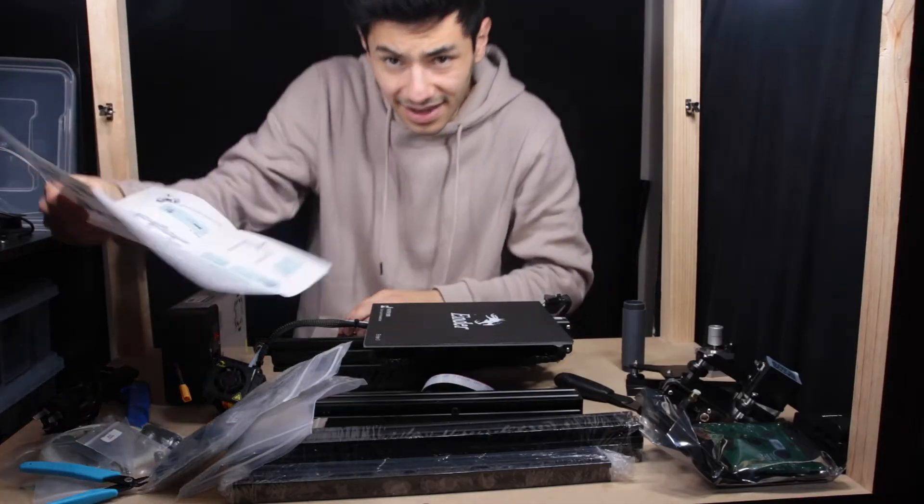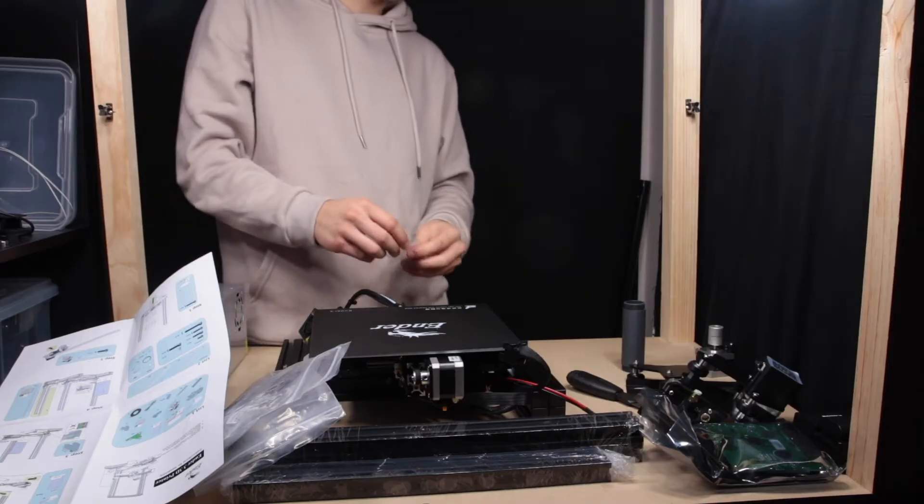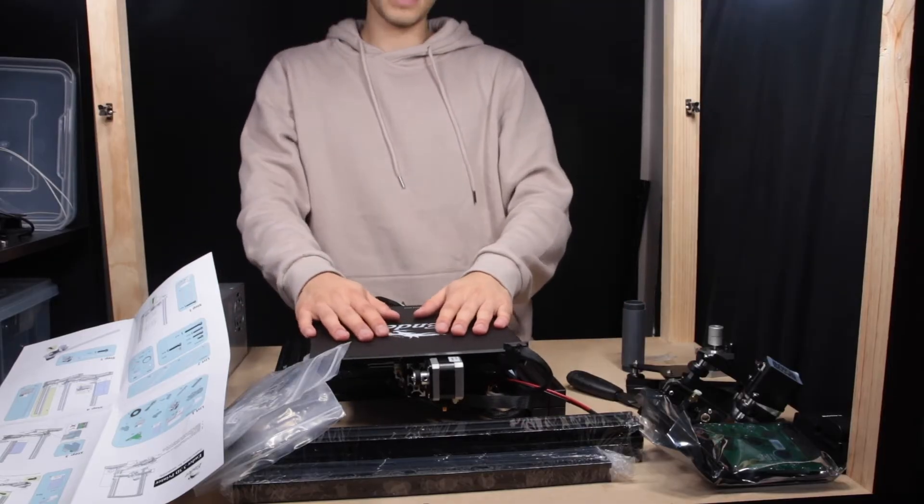We've got the base here. I really like it — it feels really solid already. I like that the whole control box is down in the base. It's a nice big bed though.